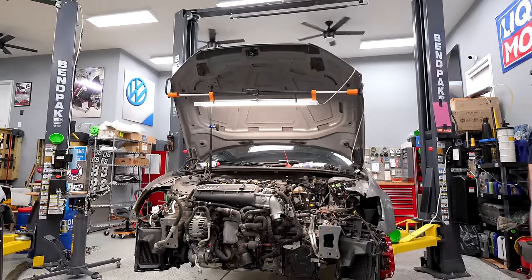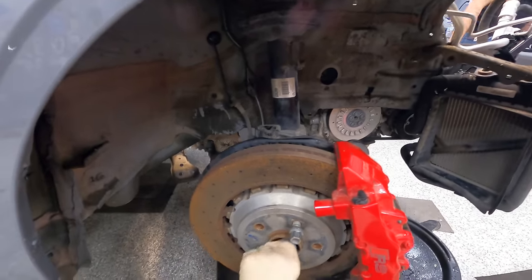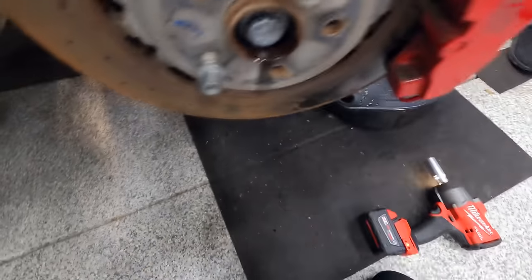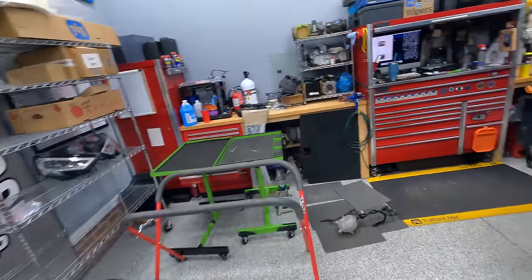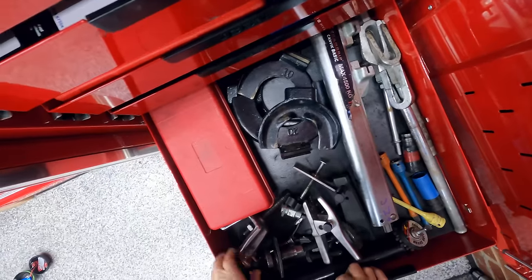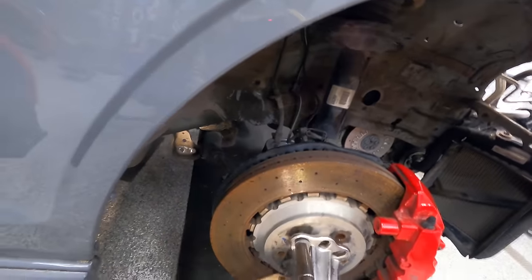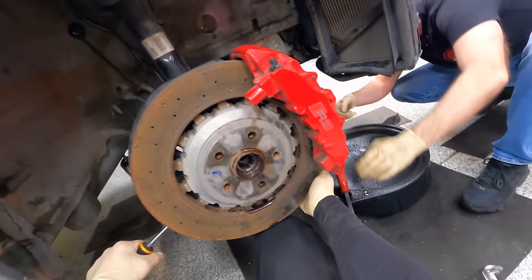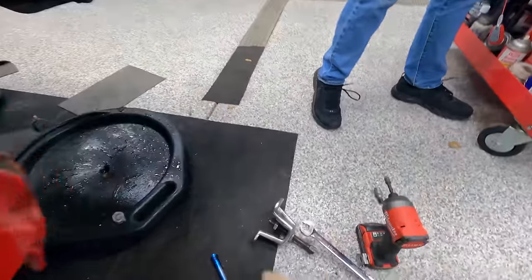One of our last bits before we can pull the engine is removing the axles. Sometimes that's really easy — ours put up a little bit of a fight. One came out really easy, but the other one didn't, so we had to find a tool to pop it out. That was harder than it needed to be.